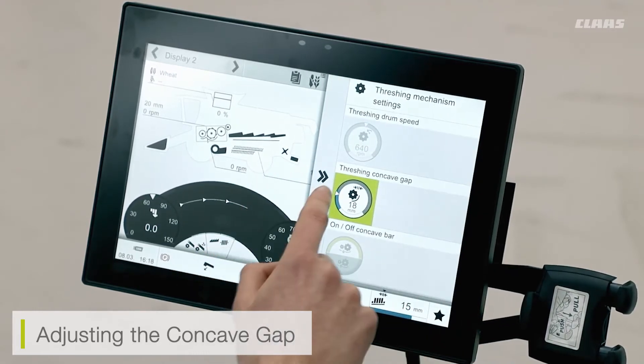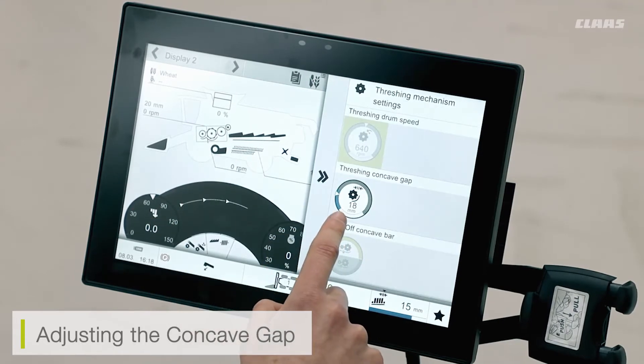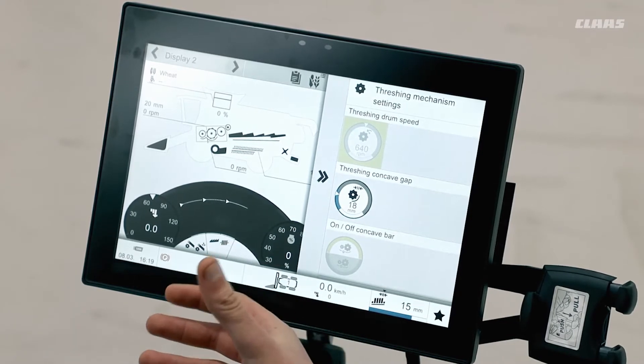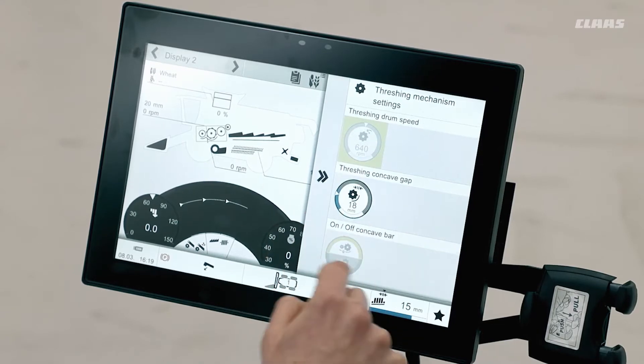It is now confirmed. When looking at the adjustment I can see that 18 millimeters has been selected. However, because the machine is not currently operational it is still showing the 20 millimeter gap that it was previously set at. Again, because this machine is not currently threshing, you can see that some of the areas have been grayed out because they are not currently active.